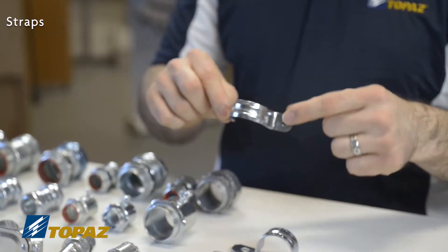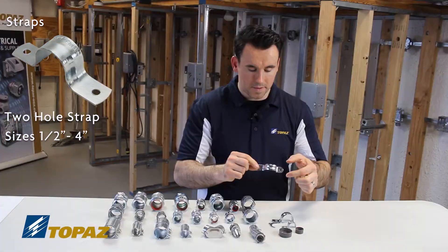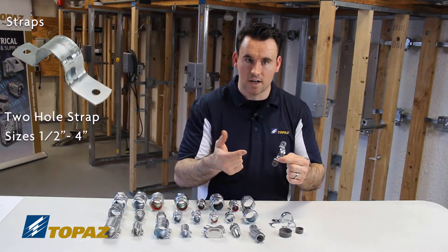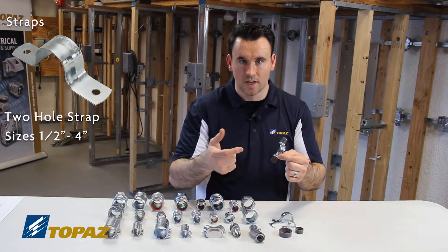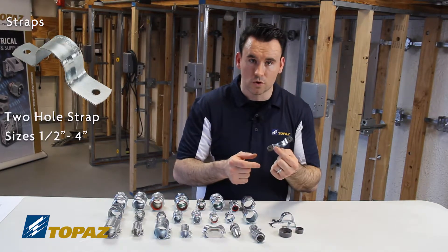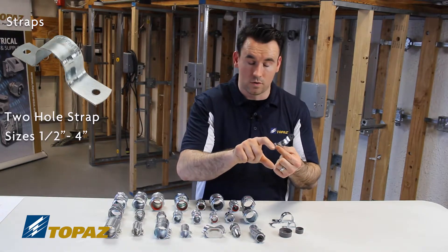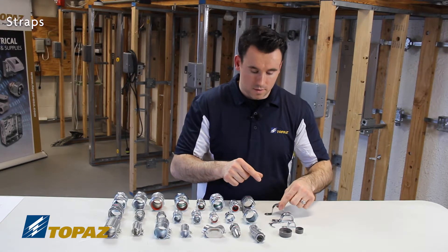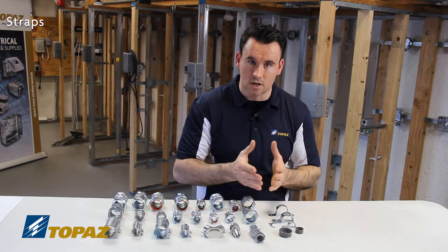Next is an EMT two-hole strap. Depending upon the installation requirements — such as outside in an area subject to wind or more traffic — you might want to use a two-hole strap for better securement to the wall. One-hole straps will work, but the choice is completely up to the contractor's specification.